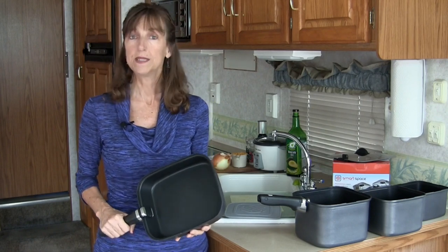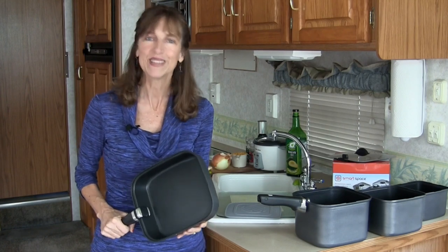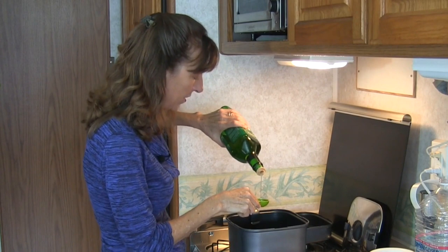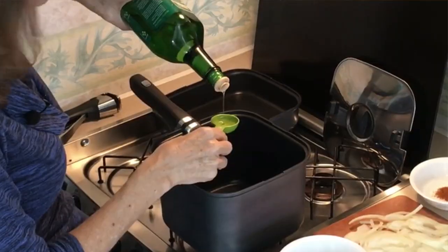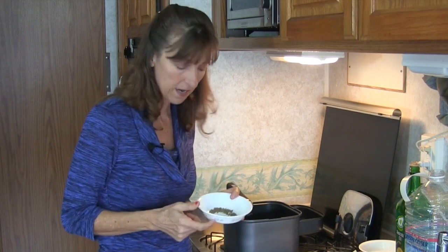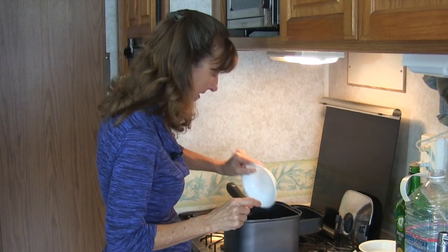Yellow split peas, cumin seed, onion, garlic, cayenne pepper, and a little bit of oil — that's it. So let's get cooking. First thing, we're going to add three tablespoons of avocado oil to our Smart Space cookware pan — this is the three-quart pan — and we want it to get nice and hot. Once the oil starts to shimmer, we're going to add some cumin seed. Not cumin powder — this is cumin seed, about half a teaspoon. Drop it in, and in just a moment or two it'll start to pop and become very fragrant.